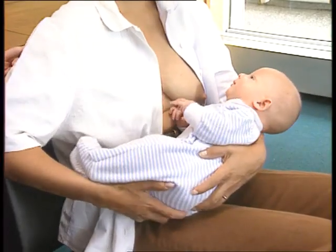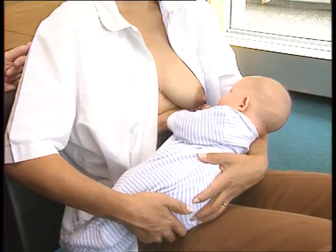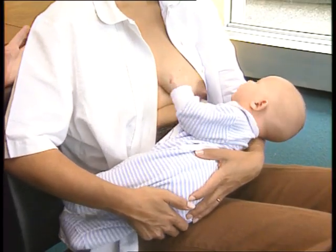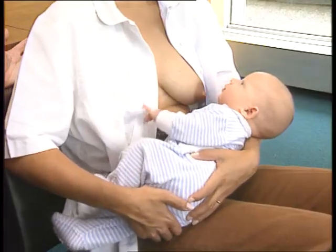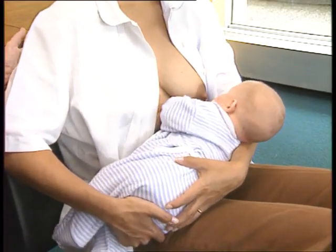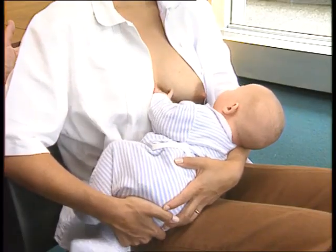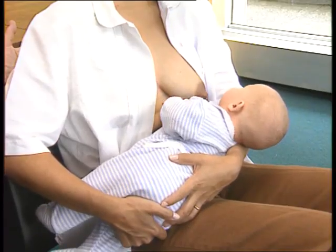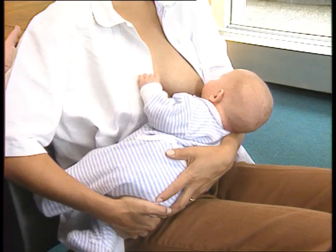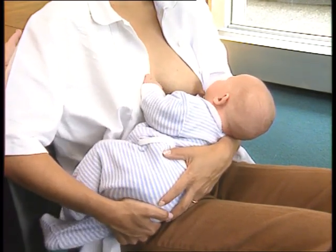She should hold her infant with his head and body straight and facing her breast, with his nose opposite her nipple. She should hold the infant close to her body, and she should support his whole body, not just his head and neck.